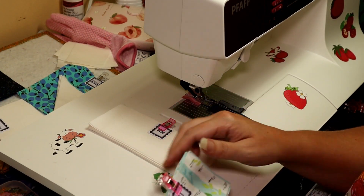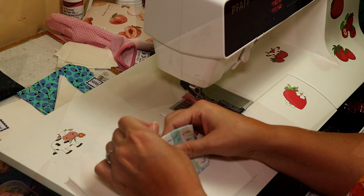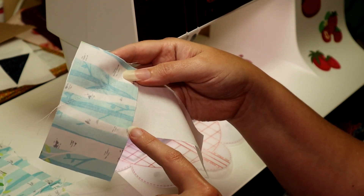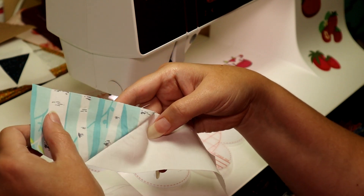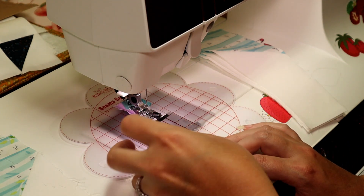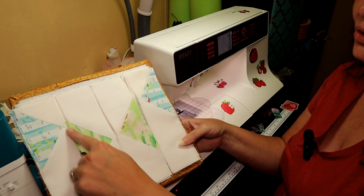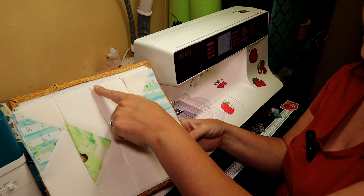Now we have our I pieces and our H pieces, and we are going to make left and right units of these. I messed up and sewed these going the wrong direction — do not sew through this little corner here, that is not going to work. You want to sew it instead going this way so that it opens. Now we are going to take these ones we made and these smaller pieces — I think piece C — and sew diagonally along here. We are going to sew these together, then these together, then press both and sew them together down the middle.